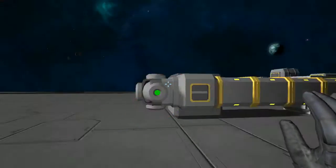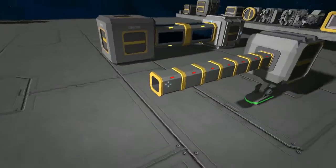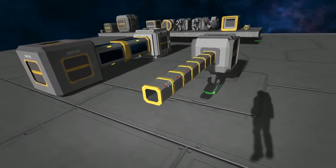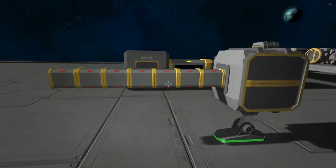Now if we remove the power the lights go red. Also if you break the tube the lights will go red as well. This indicates that you do not have a solid connection and you'll need to check throughout the line if you're aware where your breach is.